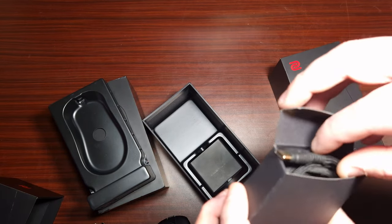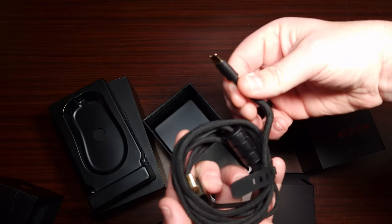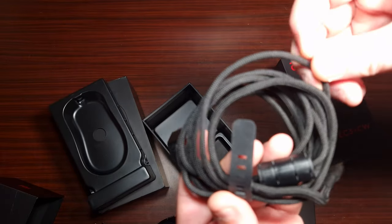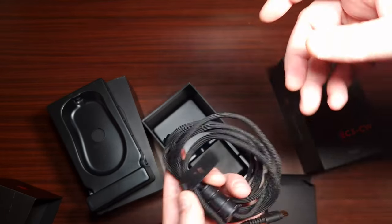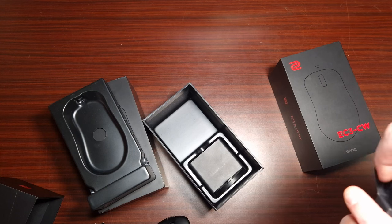Here's the cable — it is rather long and braided. I will say it feels premium, very good. It has a gold finish and it feels nice. It's not stiff at all — very flexible and easy to use.